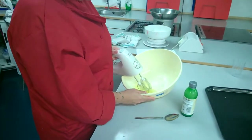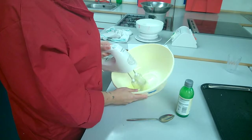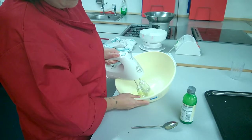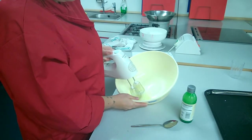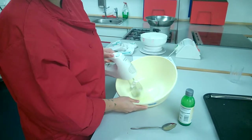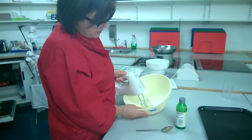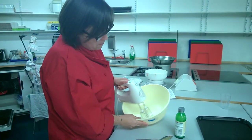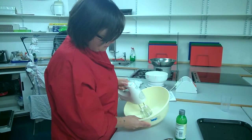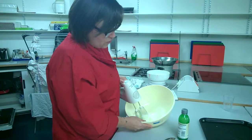You can see that the eggs start to foam and you can see that they're also starting to turn white, which is what we want. I'm moving my whisk to make sure that I'm getting the whole of the egg white and not just what's created in one area.